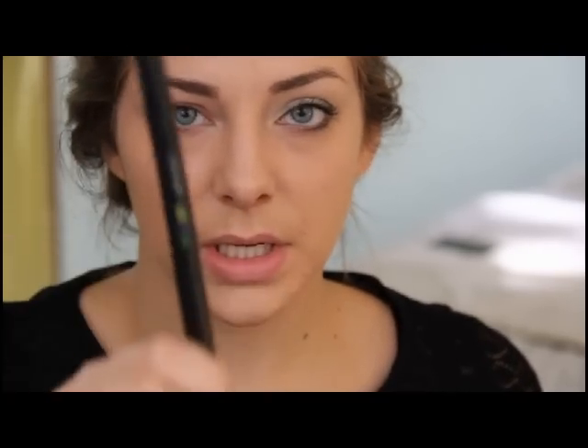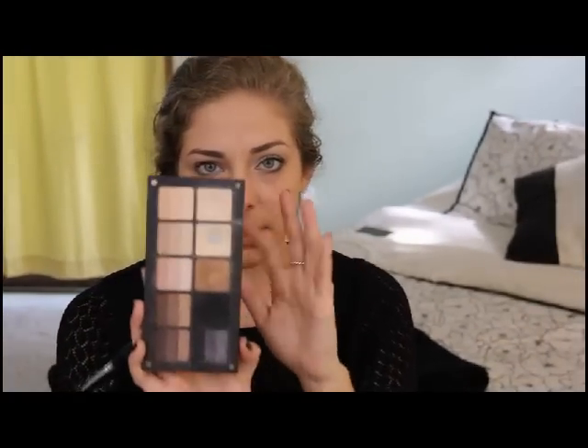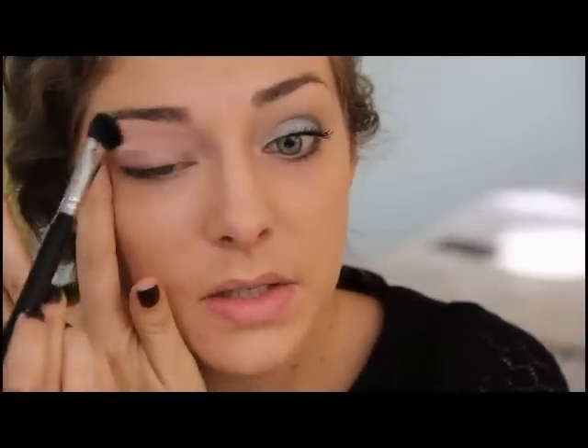Next, take a nice fluffy brush — this one is from AOFM, the school I went to in New York last year. With my Inglot palette, which I love and use for bridal, editorial, and runway, I'm going to take a nice matte neutral color and set my eyeshadow base with it. It gives a nice smooth canvas, covers up redness, and makes the eye makeup go on a lot nicer.